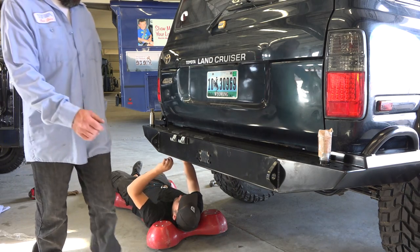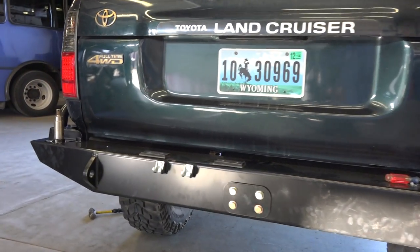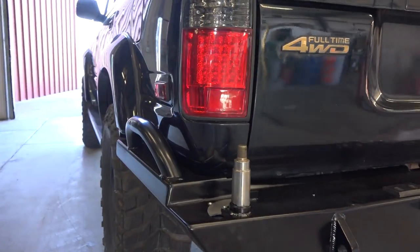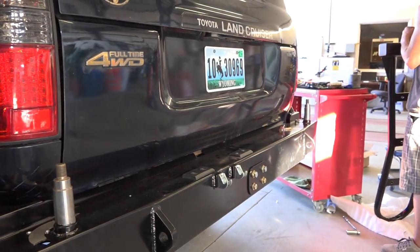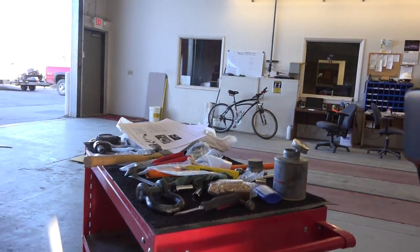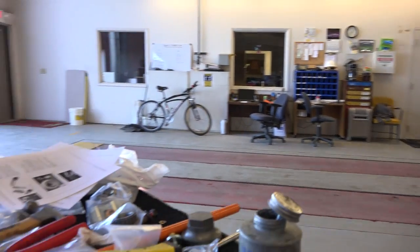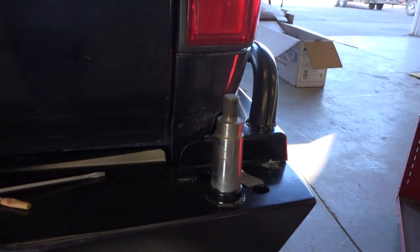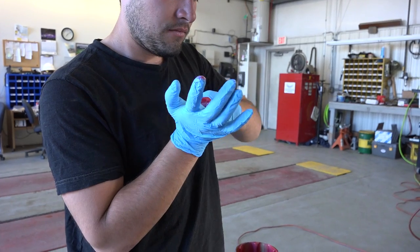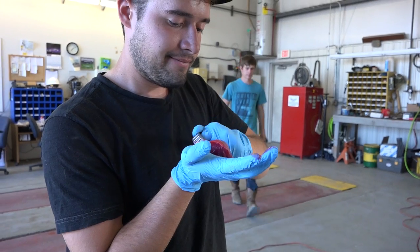I don't see it sagging that much — of course, that's without the swing-out and the tire. But let me start working on the next step. It's shaping up nicely. The bumper is installed and tightened, so now we're working on the swing-outs. Swing-outs come with bearings that will go on the spindles. Mitch is a pro at packing the bearings with grease.